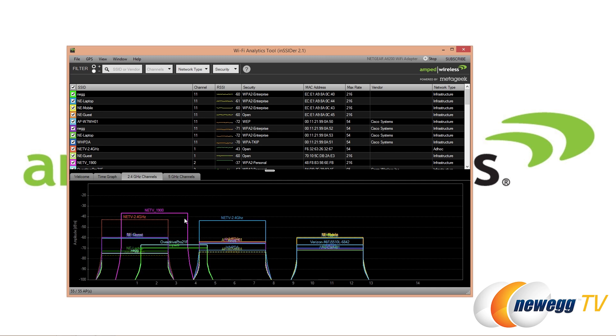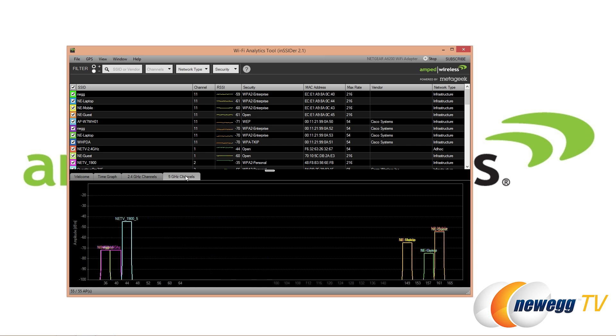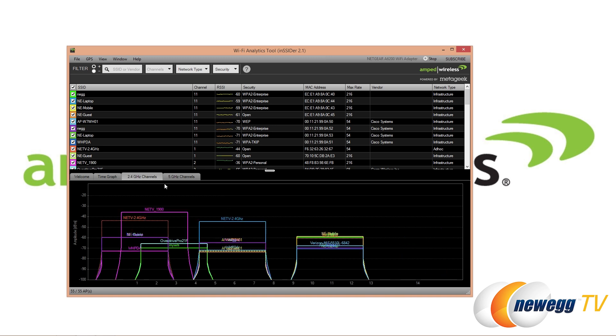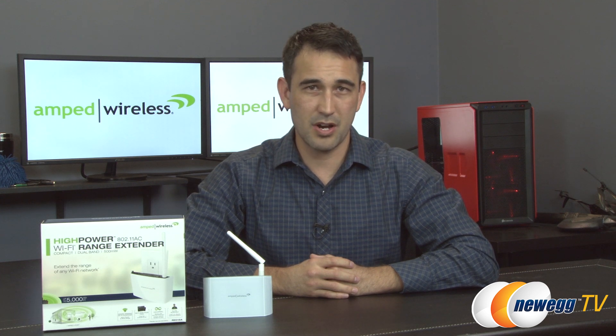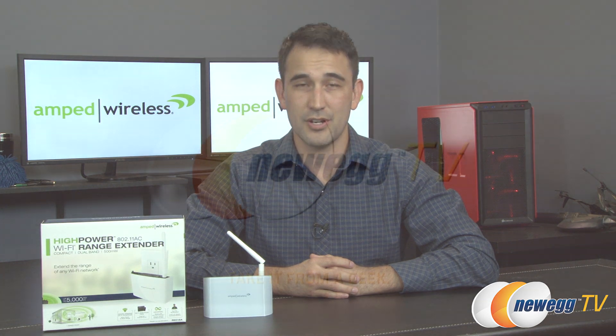That's a quick explanation of how you can use this software to optimize your wireless router settings. Flipping over to the 5 GHz view, you can see there's really no bleed-over here — that's primarily because the 5 GHz bands are designed with no channel overlay, unlike 2.4 GHz where channels bleed into each other. That's going to wrap up this overview of the AC600 Wi-Fi extender from Amped Wireless. If you liked what you saw, click the like button, subscribe to our YouTube channels, and we'll see you very soon.